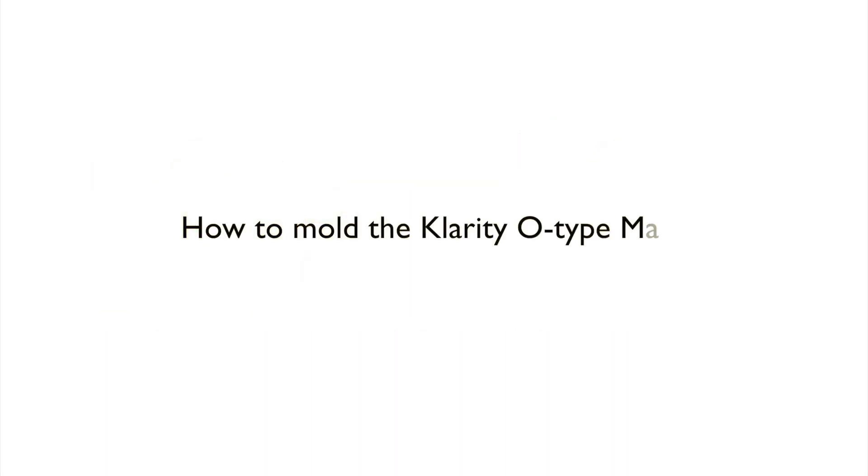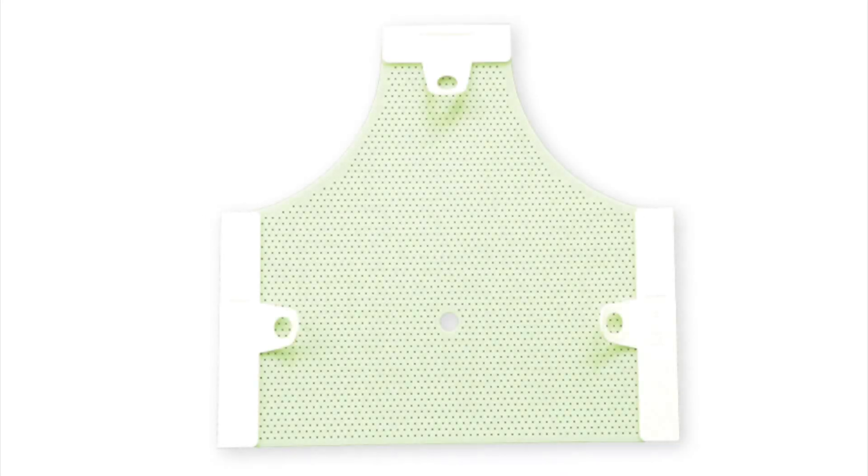This tutorial video will cover how to mold the Clarity 3.0 type mask in our Clarity oven. Our green thermoplastic provides for a smoother molding process when forming the mask.